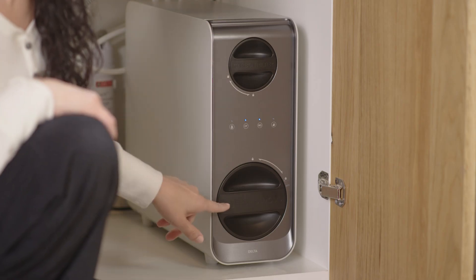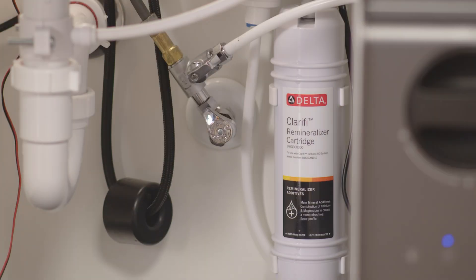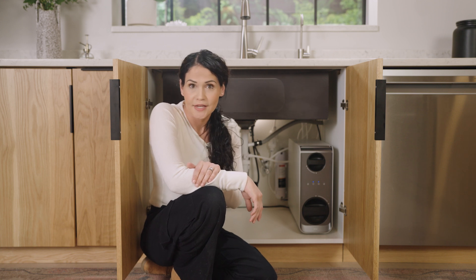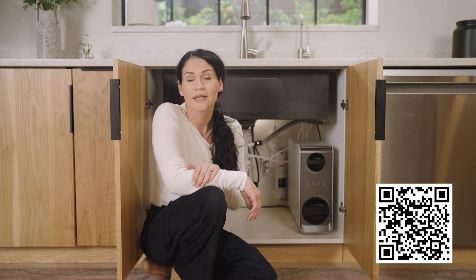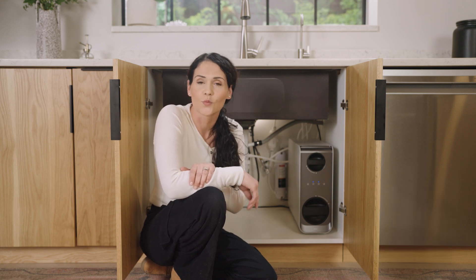The carbon filter, the reverse osmosis filter, and the remineralizer, if you have it, should last around two years, depending on your consumption. The pre-filter should last around six years, again depending on your consumption. If it's time to replace your filter cartridges, you can head to DeltaFaucet.com or scan the QR code on the screen to purchase new filters. You can also check out our how-to video to walk you through the steps on how to replace your filters.